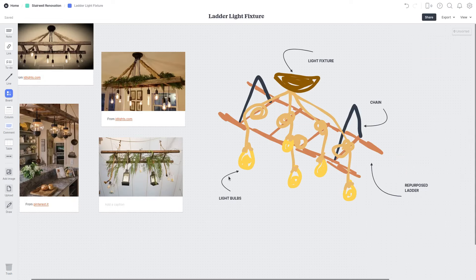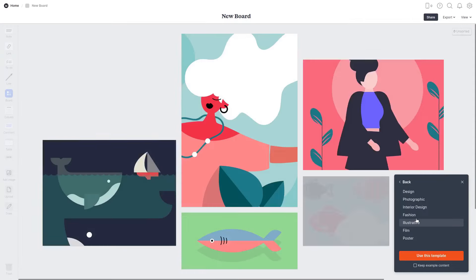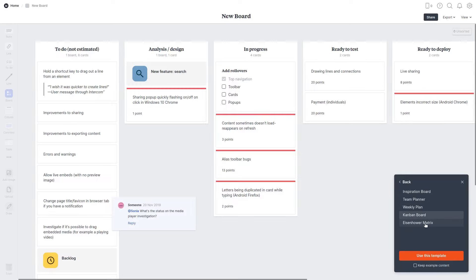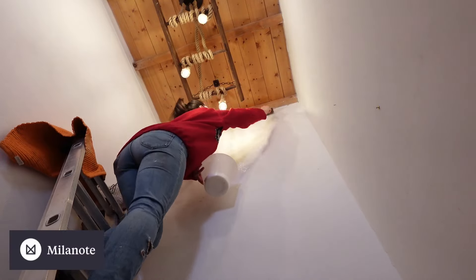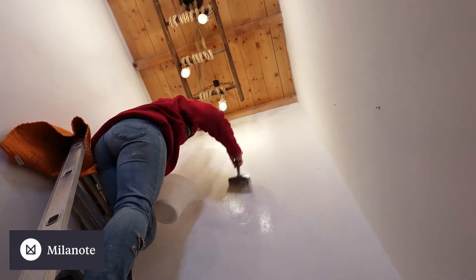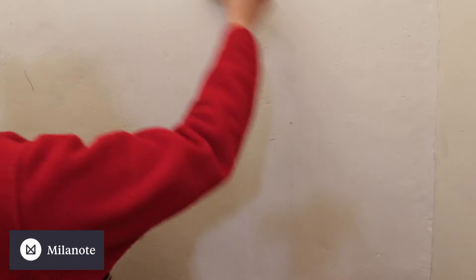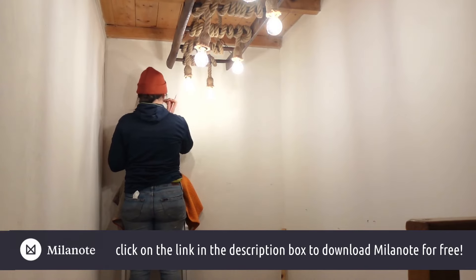Milanote is great for visual thinkers and it's super easy and intuitive to use. You can choose from over a hundred built-in templates available for every type of creative project, whether it's for your business, studies or personal life. When you're ready to share your work, you can invite colleagues and clients to gather important feedback and collaborate in real time. The best thing about this app is that it is free with no time limit. Sign up using the link in the description below and let me know for which creative project you'll be using it.